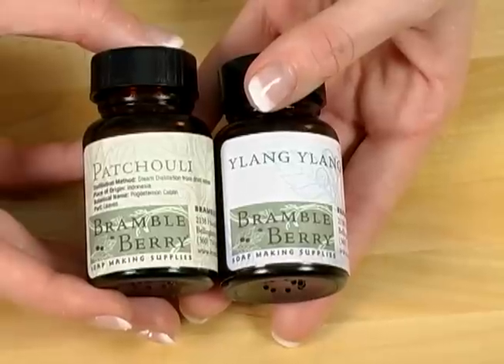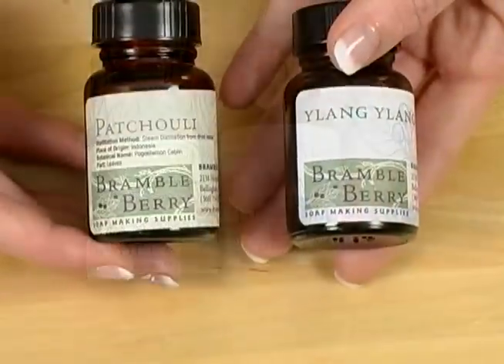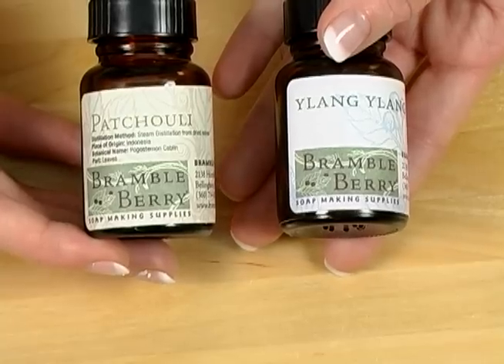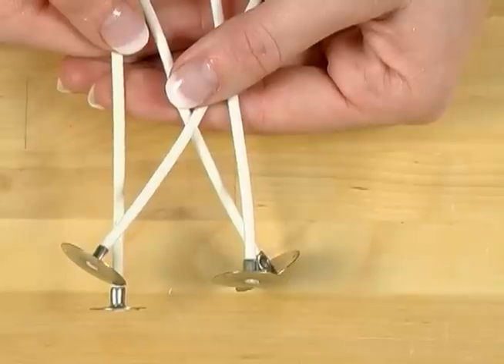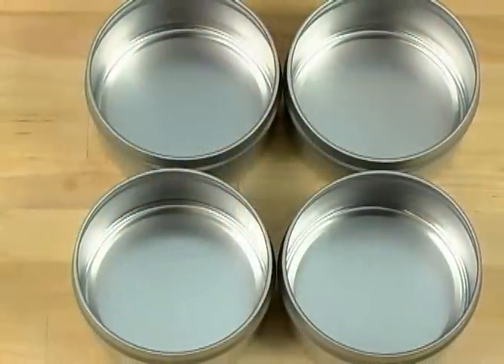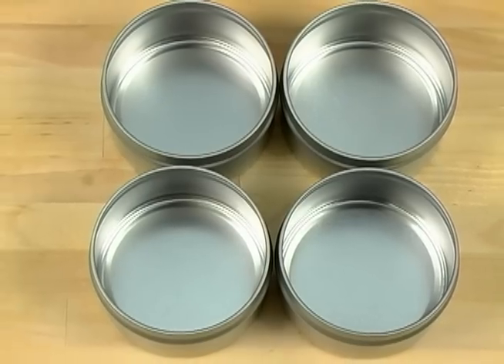To make this an excellent, calming massage candle, I'm going to be using an essential oil blend of patchouli essential oil and ylang-ylang essential oil, both of which are reputed to have calming, relaxing effects. I've chosen WU 250 wicks from BrambleBerry.com. They're the most versatile wicks that BrambleBerry carries, making them an excellent choice for these six-ounce candle tins.